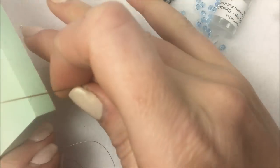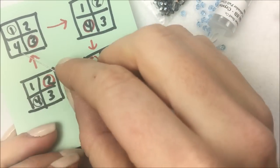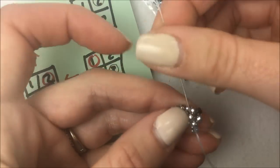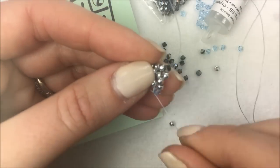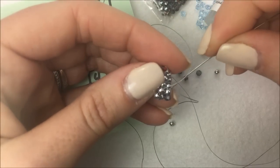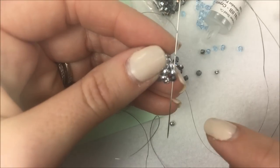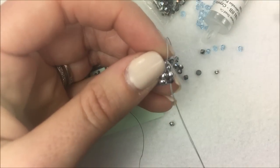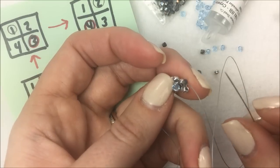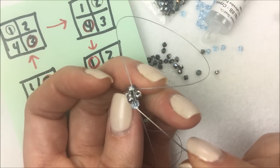Bead four is going to be my 8/0 seed bead — so three and four is what we're adding right now. Go down through bead number four in the previous row, then up through bead number four from the previous row as well as your first crystal, since that is bead one from the row just completed. From here you can see these sitting in order: bead one, two, three, and four. As you continue to add, look at your diagram.